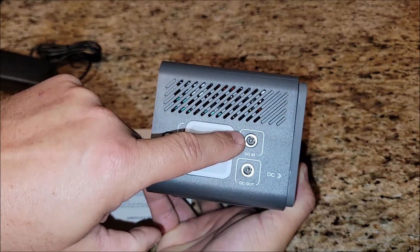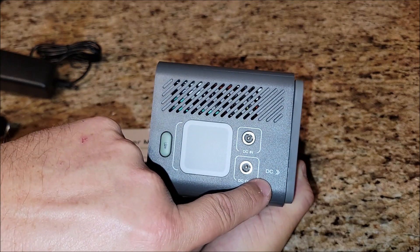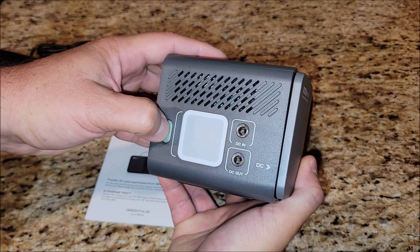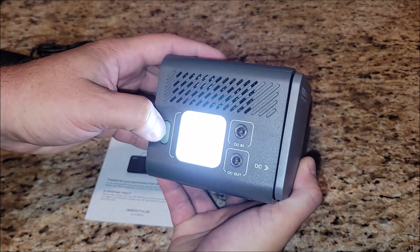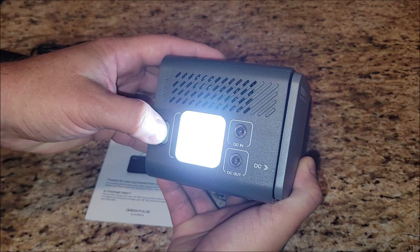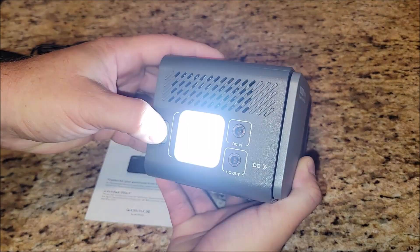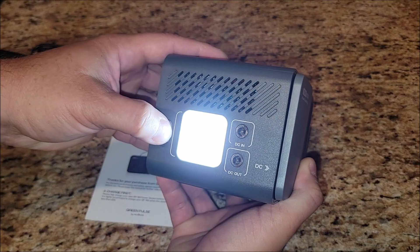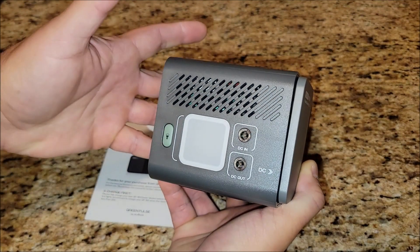On this side you've got your DC in and out, with a little arrow to point out there's DC stuff in the front. There's a light here — click and hold the light button and now you have an LED light. Press it again and it gets brighter, press again and it gets even brighter, then it goes to a blink mode, and then back to dim. If you want to turn it off, just press and hold and now it's off.